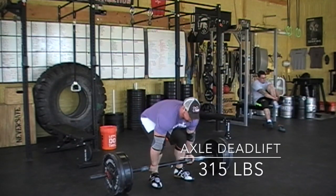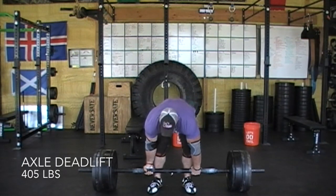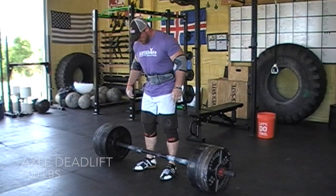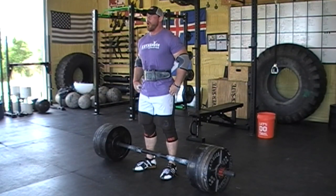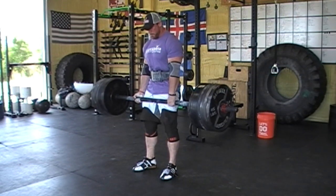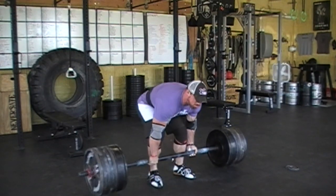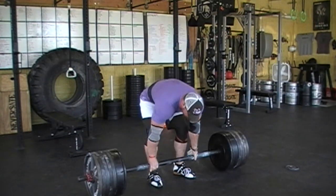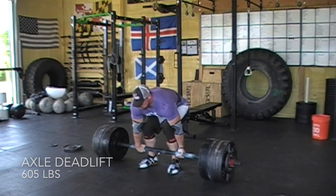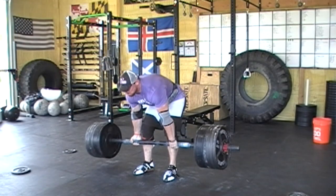Now we're going back in time to Monday, which did not go nearly as well as Wednesday. This was my maximum effort lower day and the variation was the axle deadlift. Here we're working up through 405 — I was hoping to hit 650 because my previous PR was 640. However, I hit a farmer's handle max PR last Wednesday and I think my hands were still a little tired from it. Here's 585 going easy enough, then 605 which goes okay, but you can see my body kind of rounding because I'm trying to hold on to the bar so badly.